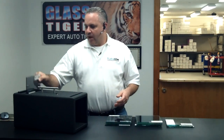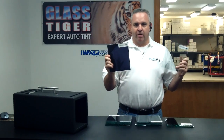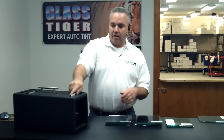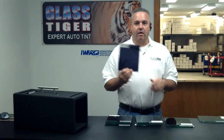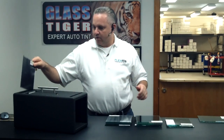A couple of other slides we show people: this is a dyed film at 5%. We put it in the box and turn the light on — it does nothing. The heat is so intense coming through. We want to dispel the rumor that darker is better. A lot of people who come into our shop think darker is better, and this is quickly dispelled.